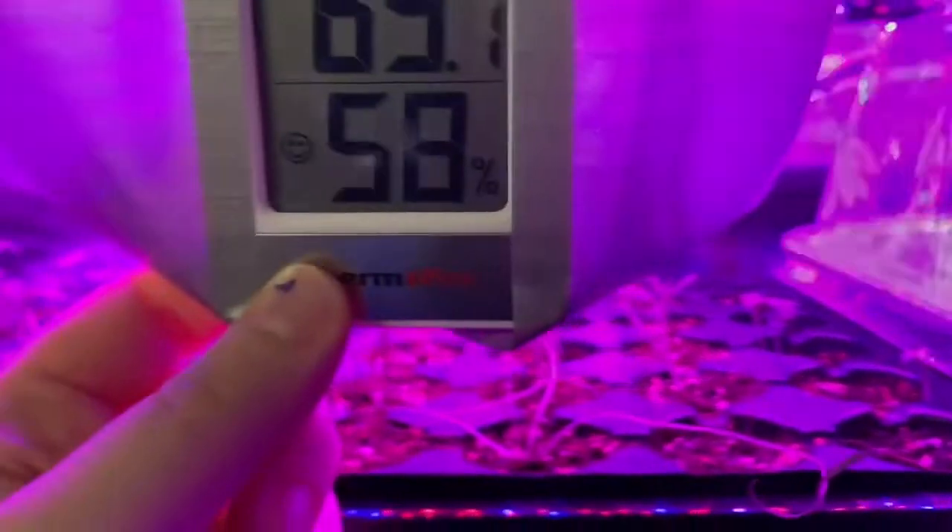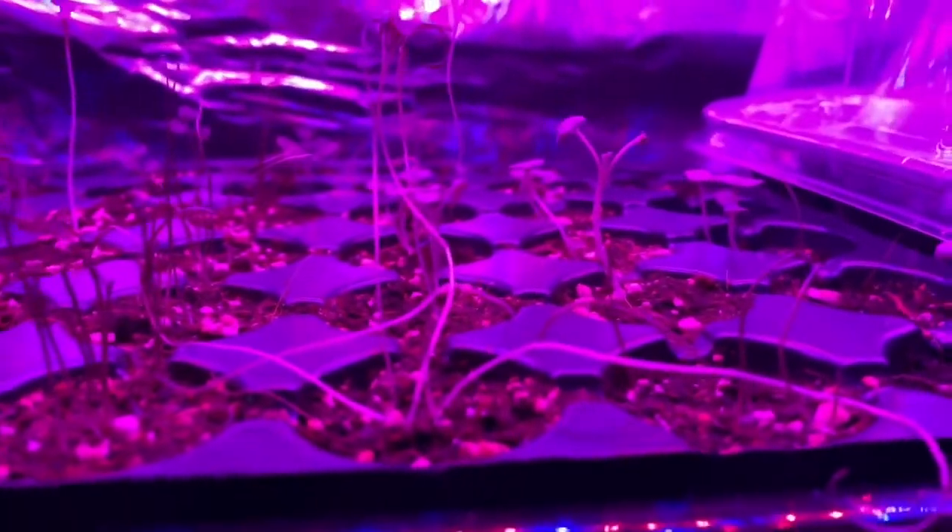Hi everybody, today I'm going to show you some of the gadgets and gizmos that help make my indoor garden grow. Over here we have the thermometer to make sure the temperature isn't too low, because it's kind of chilly in the basement.